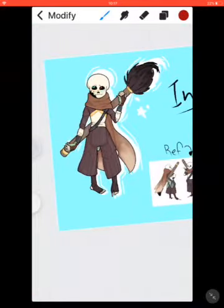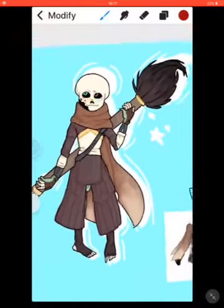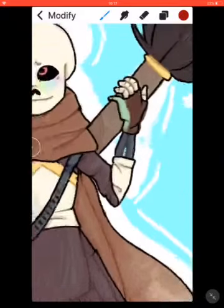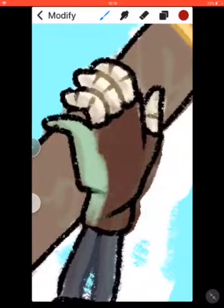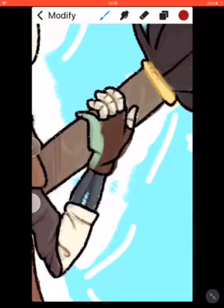I'll mostly probably be showing speed paints if I start recording myself making these drawings, and just like whatever is going on right now — kind of just showing you my drawing. I'm actually proud of this hand; I like how it turned out. It's my best hand yet.